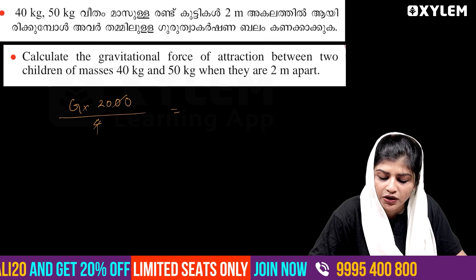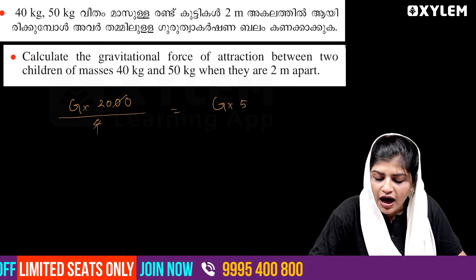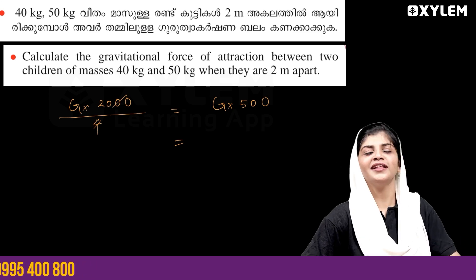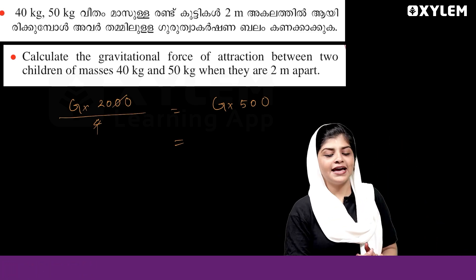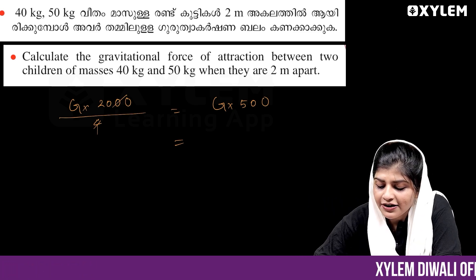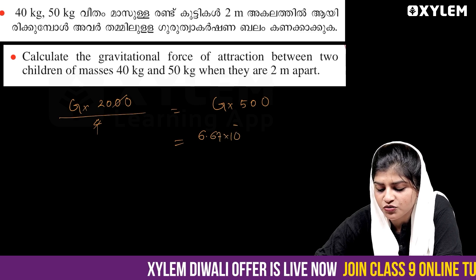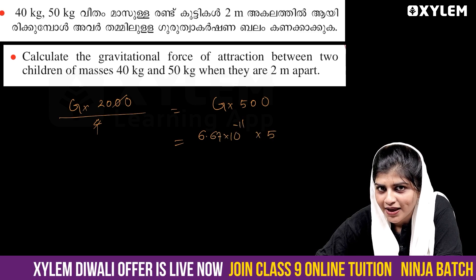And another one is heavy. That's what it's going to give for G. So we need to plug in G into value: 6.67 × 10 raised to minus 11 into...